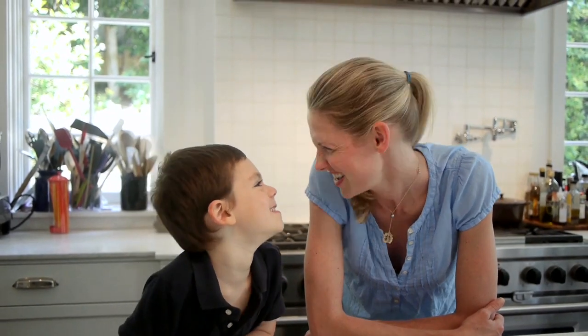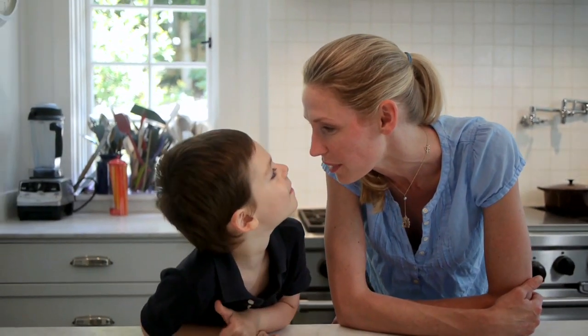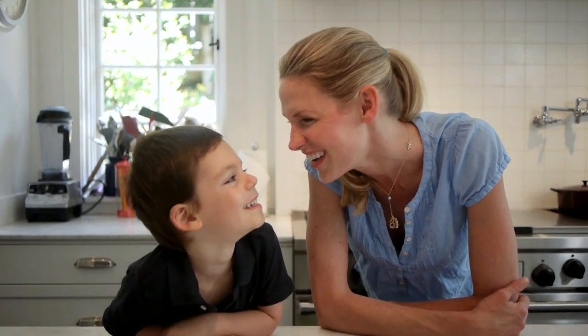Guess what I saw Chloe doing yesterday? What? She was eating Play-Doh. Ew! But guess who used to also eat Play-Doh when they were a little baby? You. Ew!